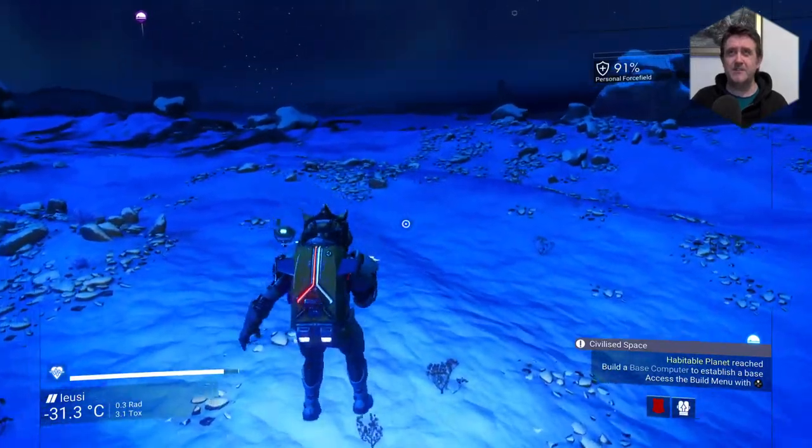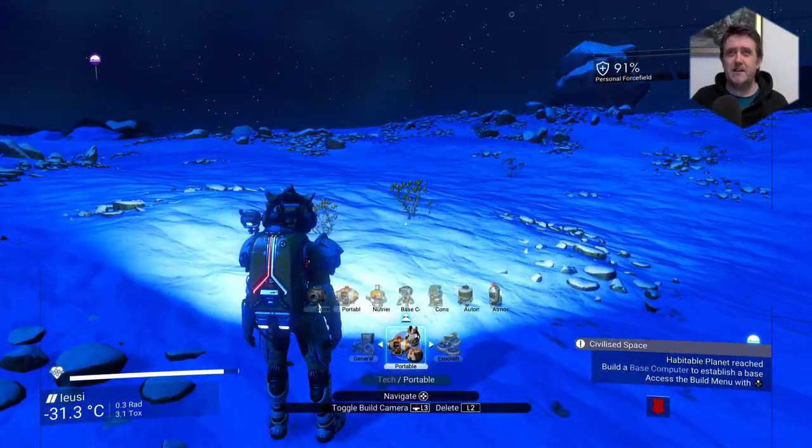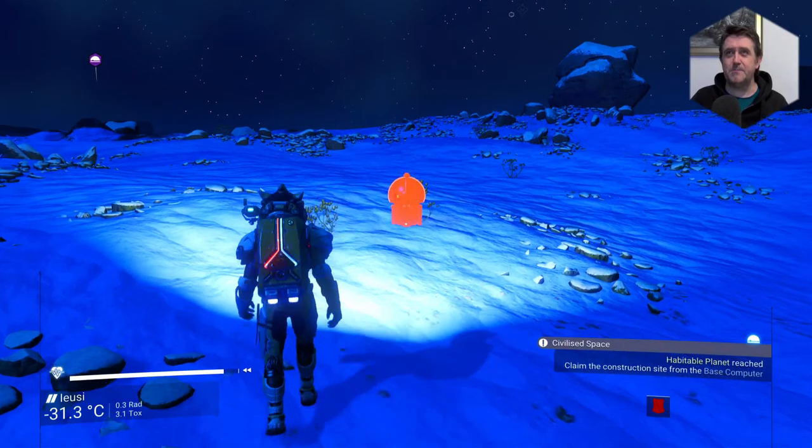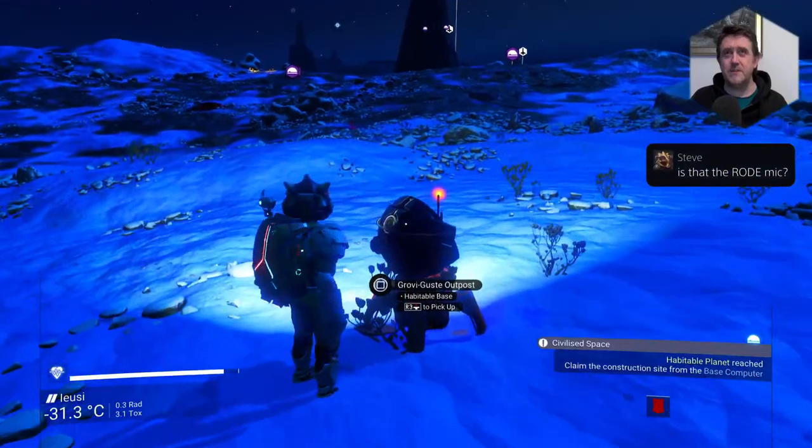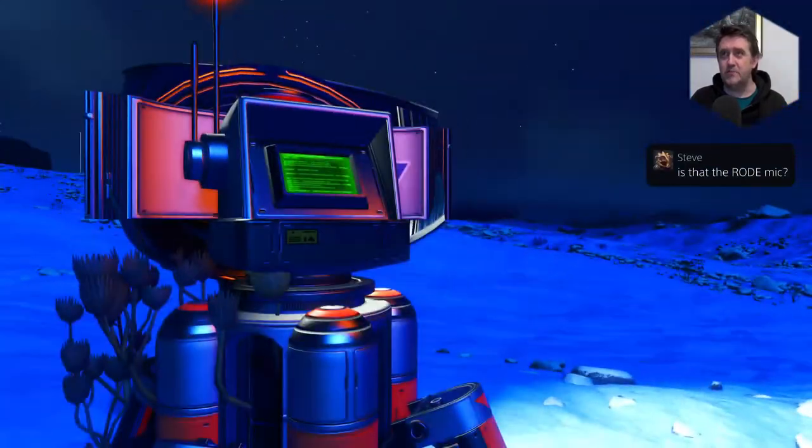Let's head on over here. Let's put down a base then. I'm going to put this here. You're going to get a neighbor. Normally I wouldn't build so close to somebody else's base, but I will be deleting this quite quickly.